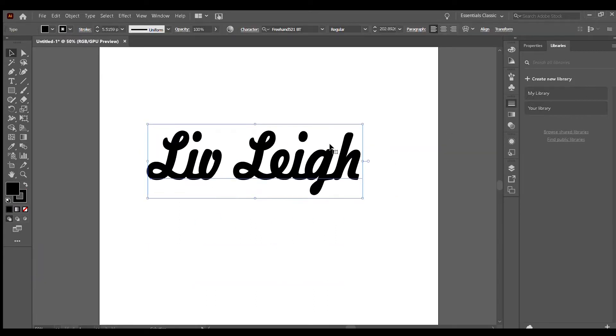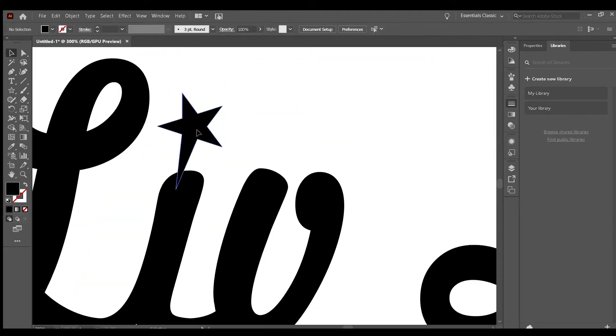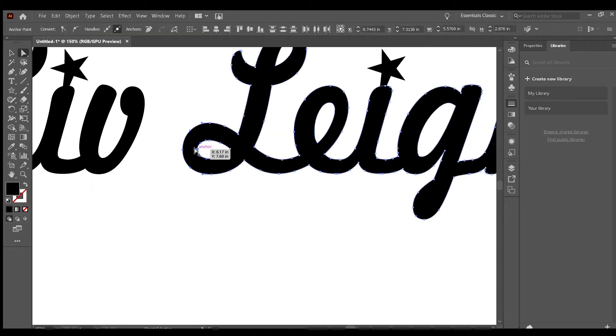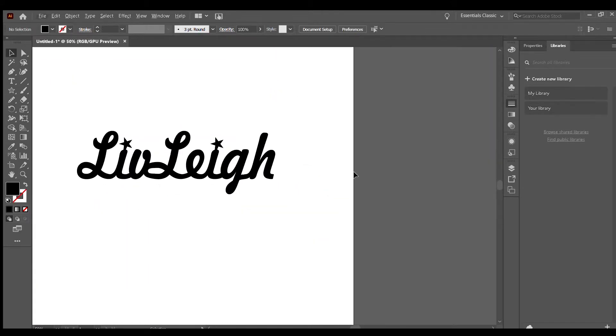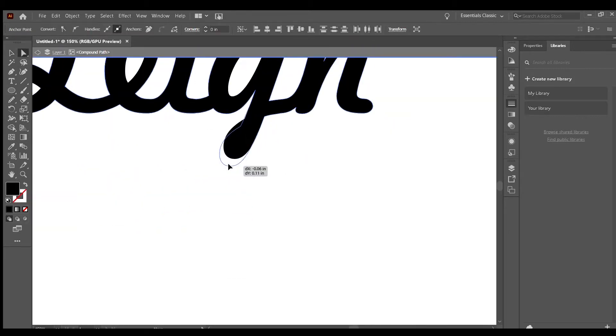For 3D printing, you want to find a font that's really well joined together. In this case, I chose this font and then I switched the dots and the i's with stars. And then I moved the lettering over so that it would join well together.